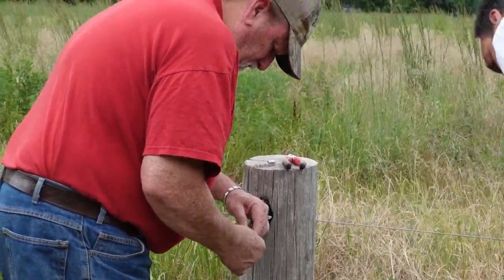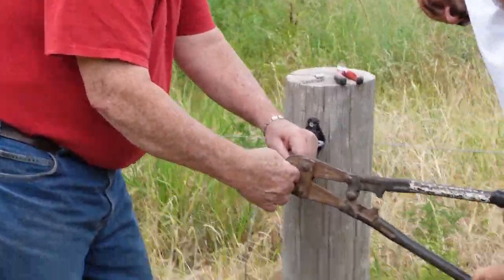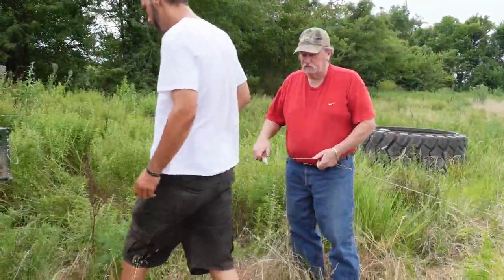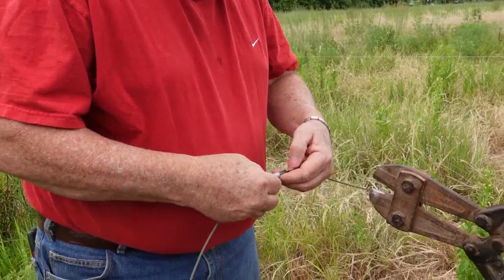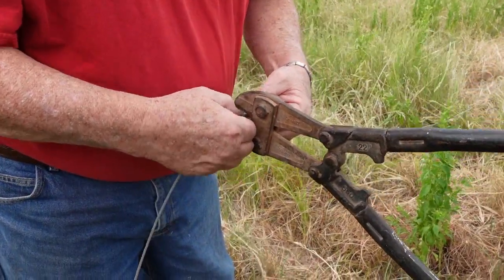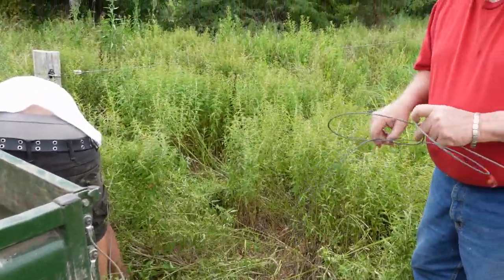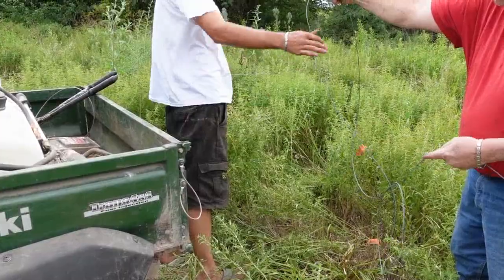We're using wire from two former gates for this and connecting everything. We don't use this area a lot — we don't put the gals out here more than once or twice a year — so there's no reason to put up a really good gate. We're putting each end into what we call a pill, which is just a wire crimp, so we can make use of older wires from gates that have been replaced. We think this piece was originally the gate that Wayne got ran over when he was out here mowing last year.